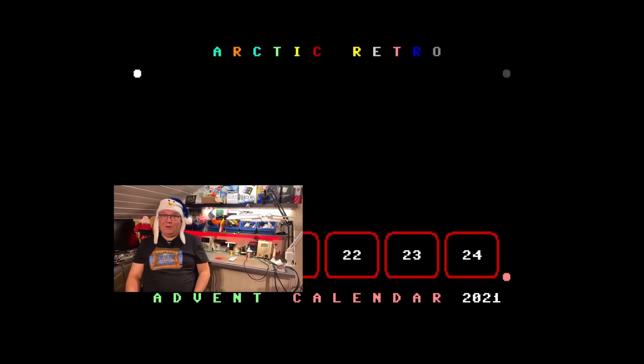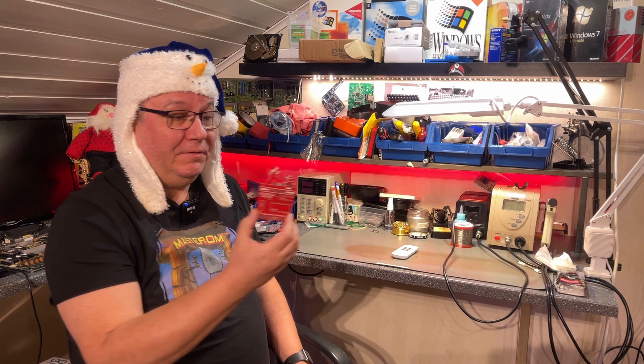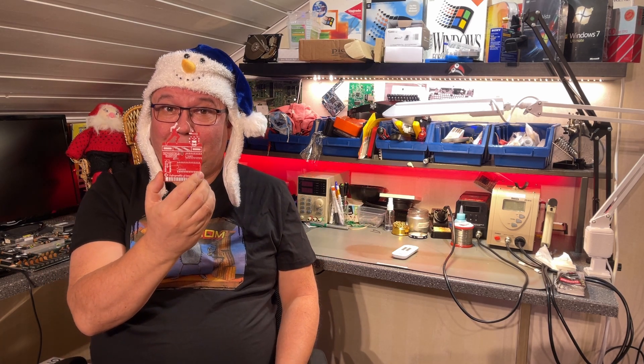Hello everyone, and welcome back to Arctic Retro. In this video, I'm going to build another cartridge for the Commodore 64, and the one I'm going to build is this one — Impossible Mission.